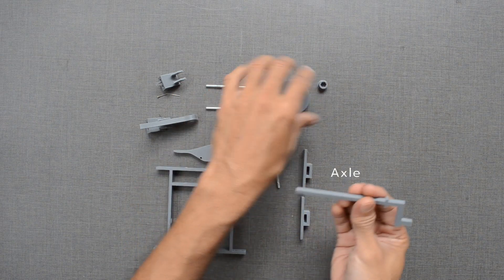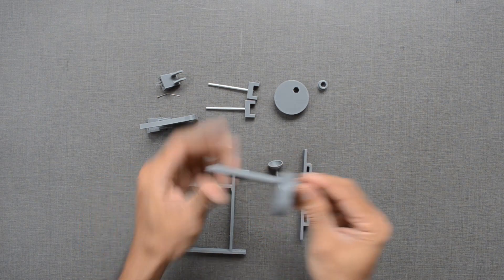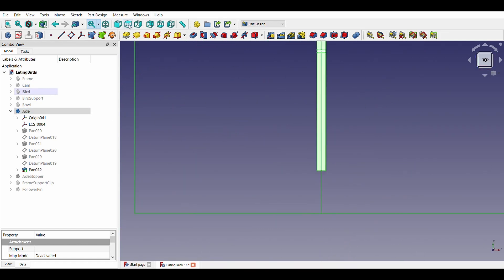The shape of this axle is hexagonal instead of a round one. That way we can adjust, remove, and lock the cams in place very easily. We will also create a handle for the axle.